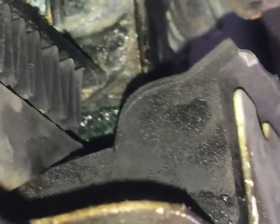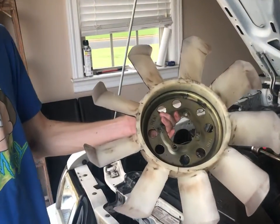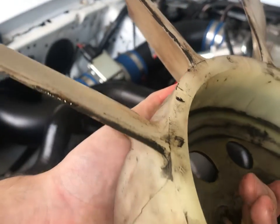With the shroud out of the way, we can see where the old radiator was leaking. When replacing the radiator, it's a good idea to check the stock fan for cracks, like this one had, which we replaced a few months ago.